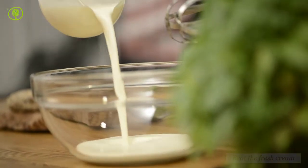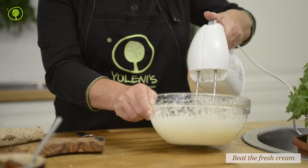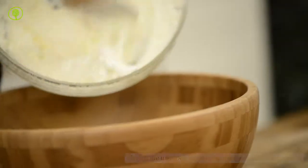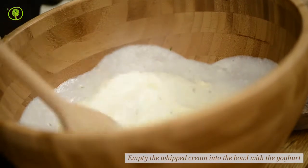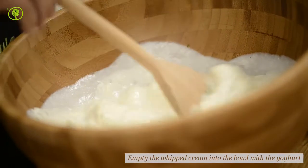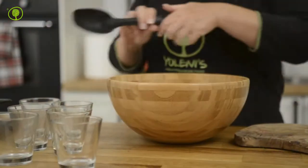Place the fresh cream in a bowl and beat at medium speed until it becomes thick. Empty the whipped cream into the bowl with the yogurt and then mix with gentle movements so that the ingredients are beautifully combined.